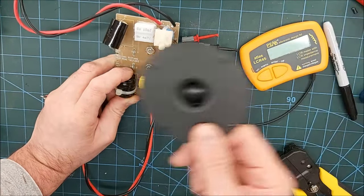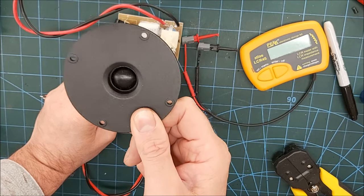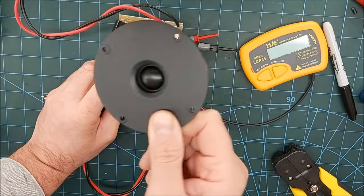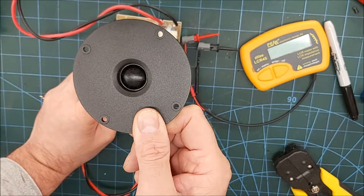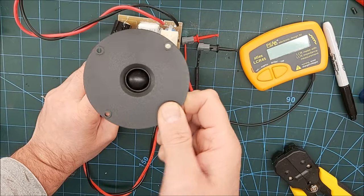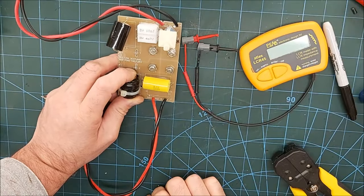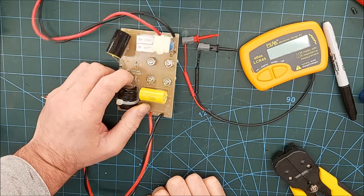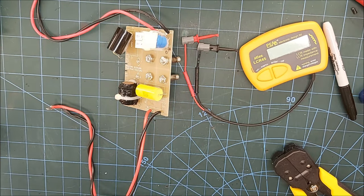Apparently the new tweeter is a direct swap, and the way it's used in the Proac tablet as well — and the way the good one of these measured, very similar to that — I'm fairly sure other than physically fitting it we shouldn't have too much of an issue. We'll leave it here for this part and in the next part we will get the cabinets done, get the drivers tidied up, and get them all back together — test them up and see how they're sounding.